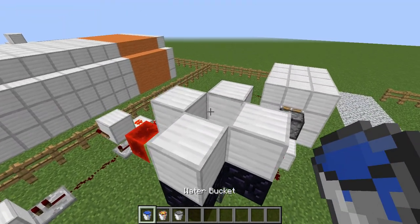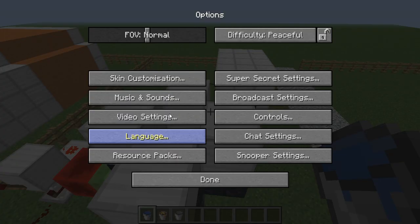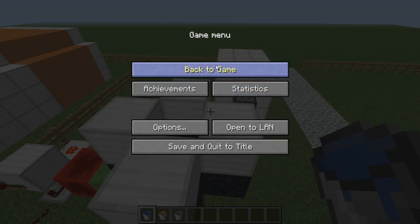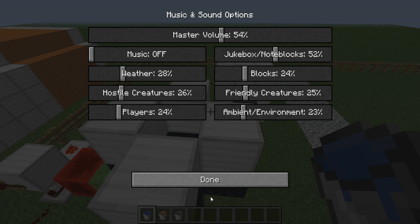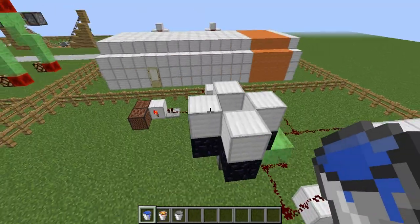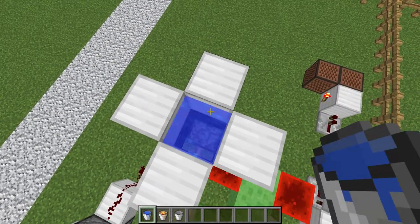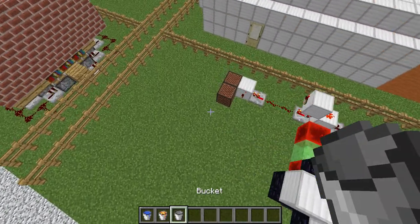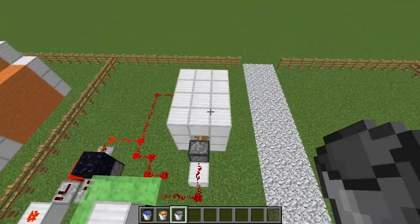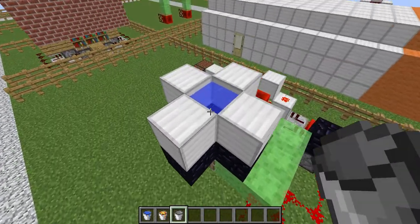So we have this here - there are two note blocks and there is a door. Let me just make sure I've got the sound up. So we've got this mechanism here. It is at the moment not on because there is no water or lava to worry about. But literally just put the water there and as you'll see it automatically sets off the note blocks and sets off an alarm. At the exact same time if you come down here it also closes the door because it has registered that there is water there.